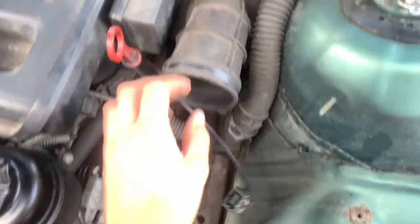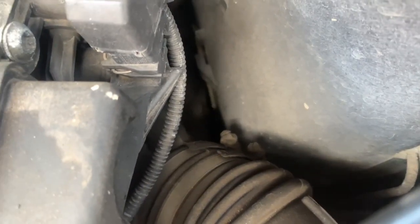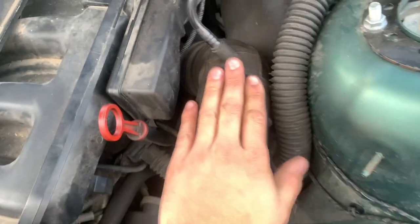So now the airbox is off. Unplug the MAF sensor here, then on this pipe there are two jubilee clips – you'll have to undo them and take this pipe off.